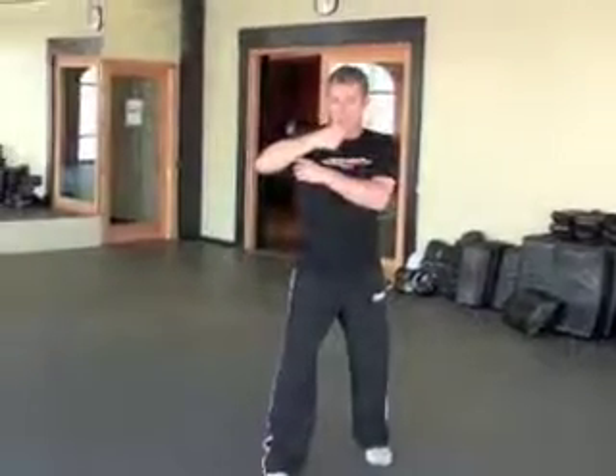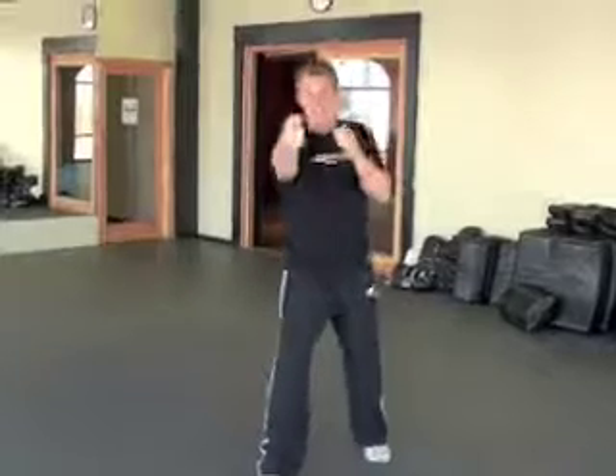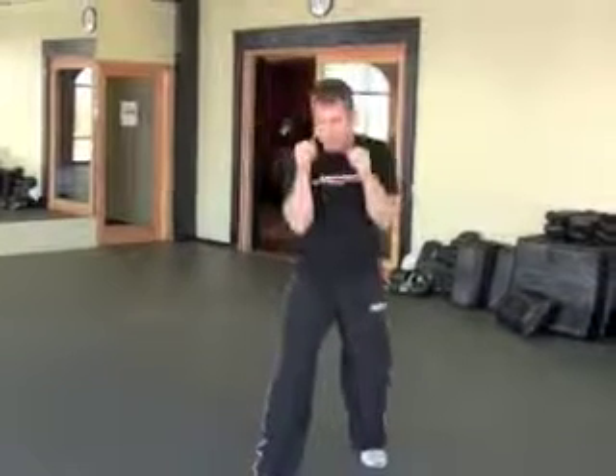If I rotate early, I tend to lift my elbow, which telegraphs the punch, and it exposes the weak part of my fist to the target. The other thing that happens is, if there is any power generated by this rotation, I've given it up already. If I rotate back here early, the power's gone — I've used it up way too early in the punch. So I send the hand out and rotate at the end.